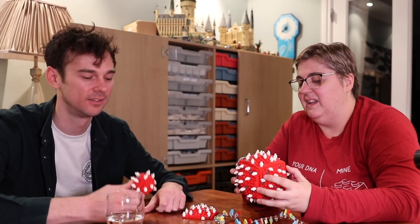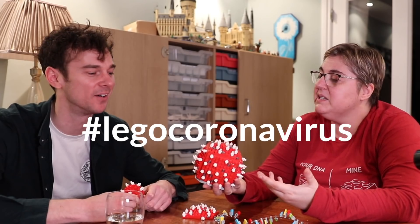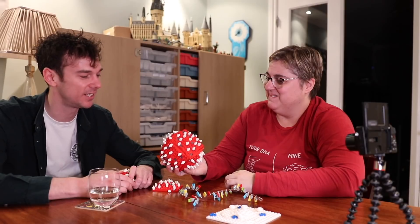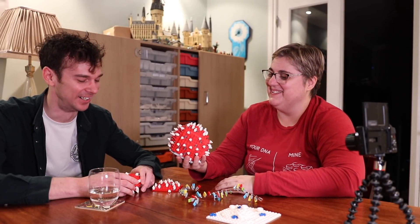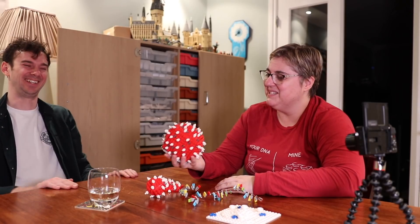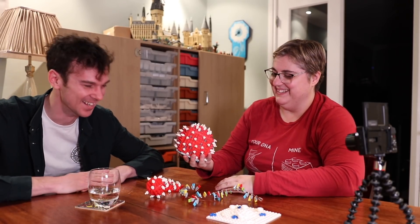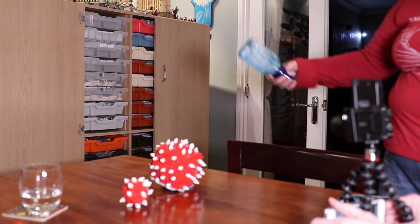It'd be really cool if you guys send us some photos on Twitter - let's see if someone can do a better coronavirus than this. Thank you so much, I've had the most enormous fun building this today. We've got the coronavirus in our house now - do we need to get rid of it? Should we make it die? Let's give it some soap. Here comes the soap - let's just bash this bug!